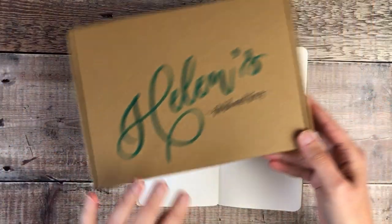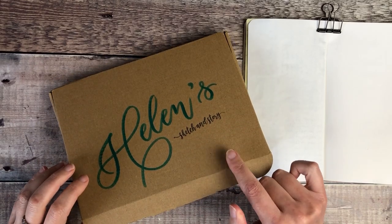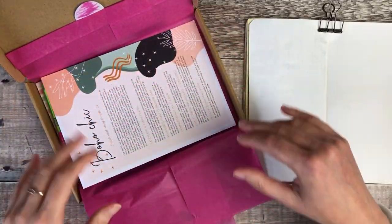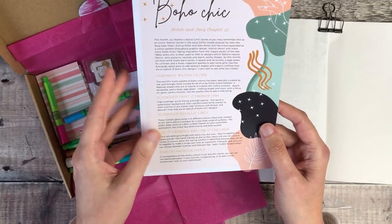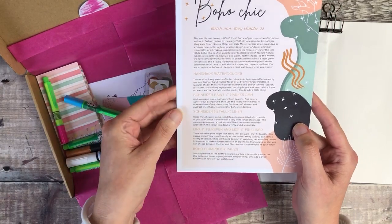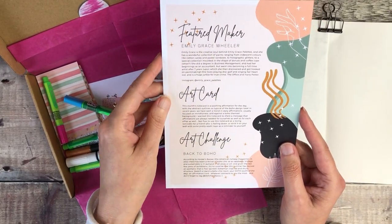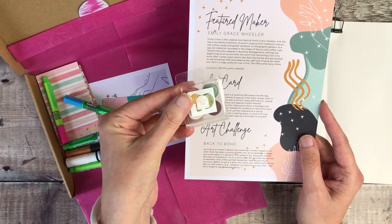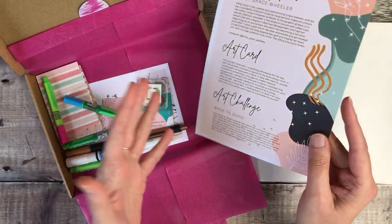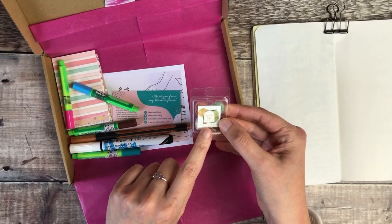I'm going to start off by having a look inside this box from Sketch and Story — I'll leave details and a discount code down below. I absolutely love these because it always comes with a story and it tells you about the artist who made the paints. These paints are made by Emily Grace and the art challenge set with this is Back to Boho — doing kind of shabby chic, those sorts of things.